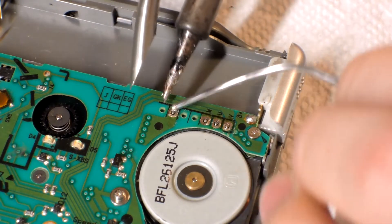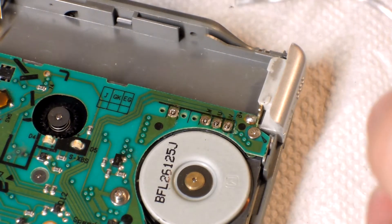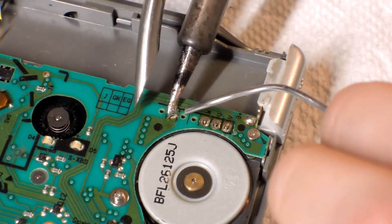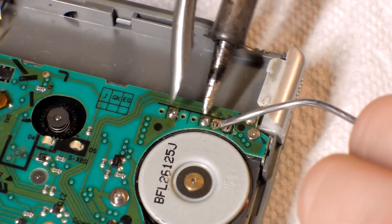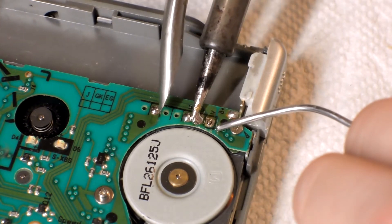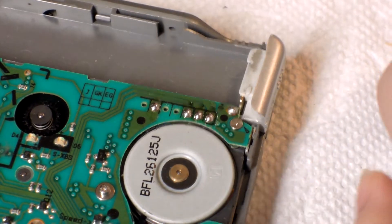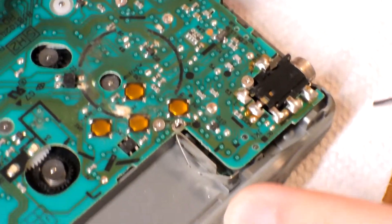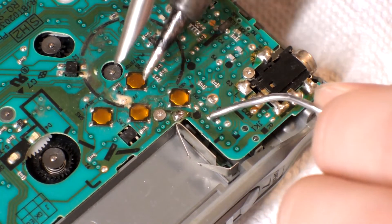Again, 290 degrees Celsius. Heat up the pin and the pad at the same time, and add solder once you do that. If the solder is not flowing nicely onto the pad or the pin, it means you may need to add some flux. Normally solder has flux in the core already when you buy it, but if that burns away, you just have to add your own flux.